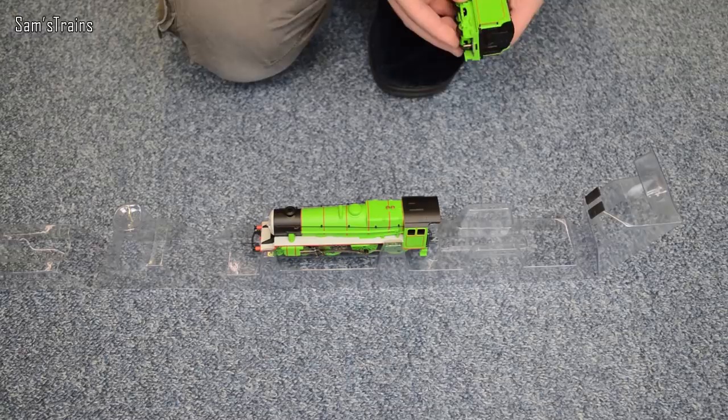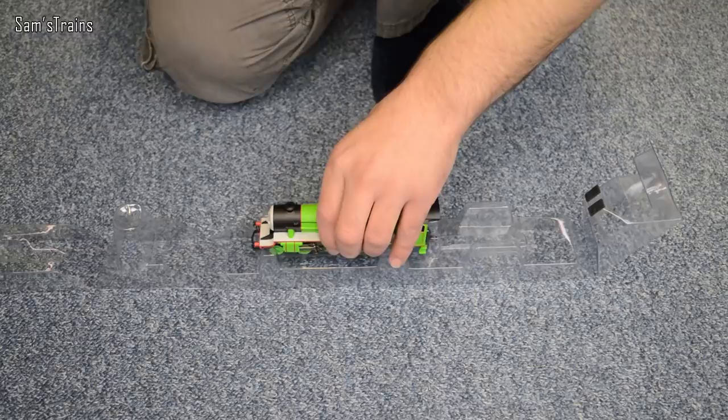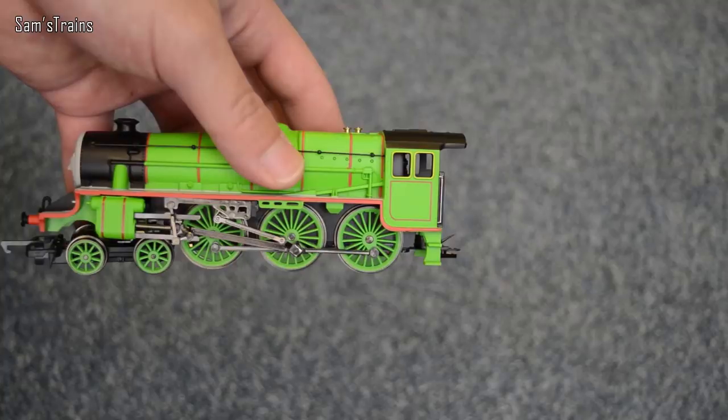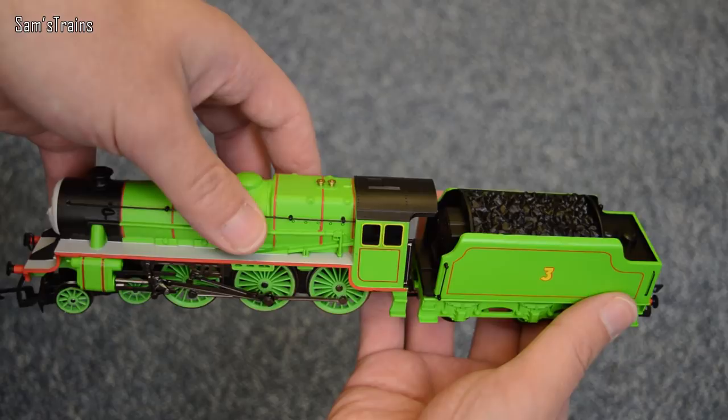Anyway, let's have a look at Henry then — here he is, number three. He's clearly a Black 5 and it really is a very, very nice shade of green. Let me just put the tender with him — it's a very heavy tender just like the Black 5 one was. There we go then, Henry the Green Engine — what a brilliant looking model he is. I'm going to review him in just a second but first of all here is a little bit of history on Henry because he's quite an interesting chap.